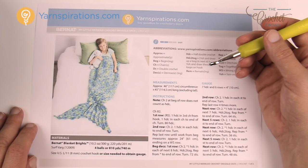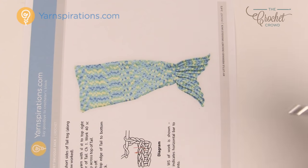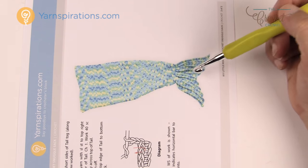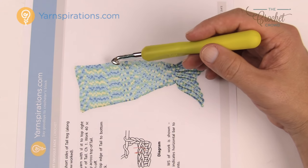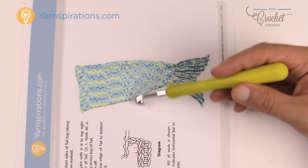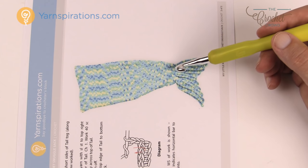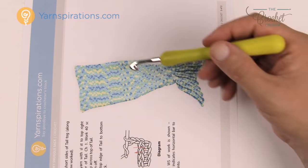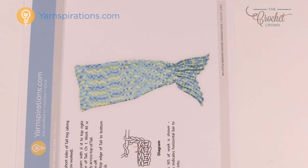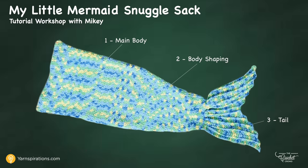We're going to create the main body — 24 inches of the full length of the tail. So let's hook to it and start right now. We're going to begin row number one with a slipknot — remember that never counts as one. We're going to chain 82. Let's go all the way to 82.